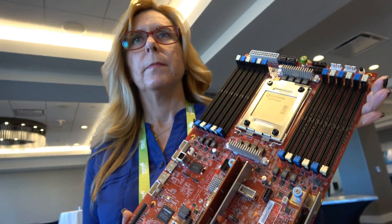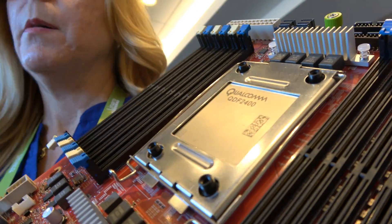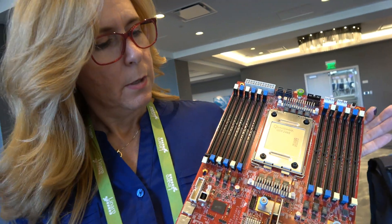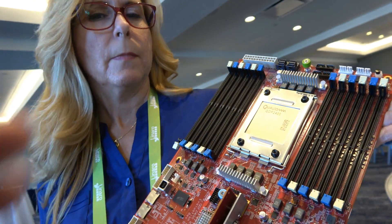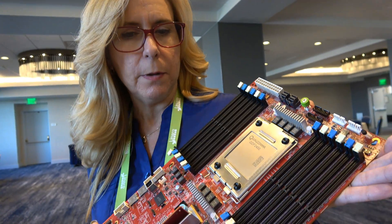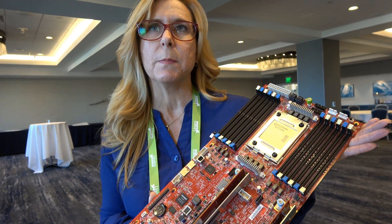This is going to be a very powerful ARM server from Qualcomm. The Qualcomm Centrique 2400 server processor includes 48 server cores. It's a nice big processor with the Qualcomm 2400 supporting DDR4, and this particular board has 12 DIMM slots.